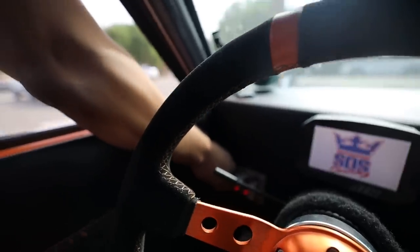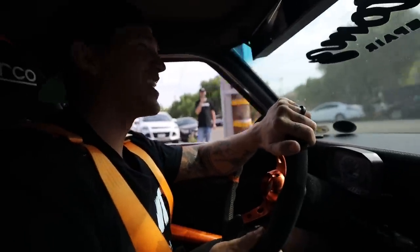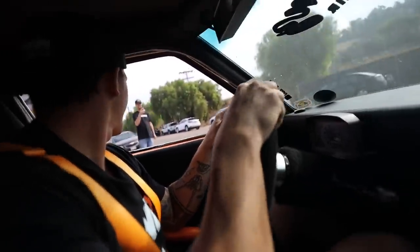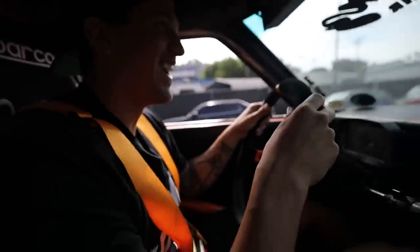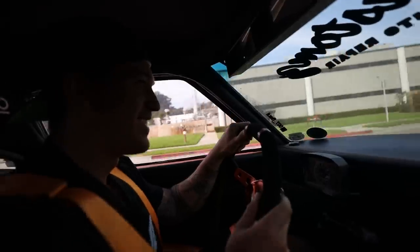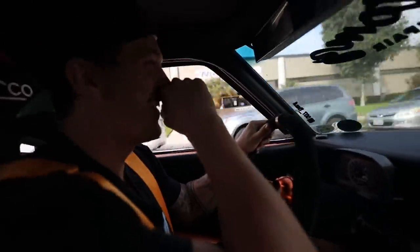All right, well, I guess I'm really doing this. Oh my God. Dude, this is terrifying. I'm so scared. Should I take a left or a right? Make a right. It felt like 85, dude. Oh my God! I'm way too scared to press the gas.